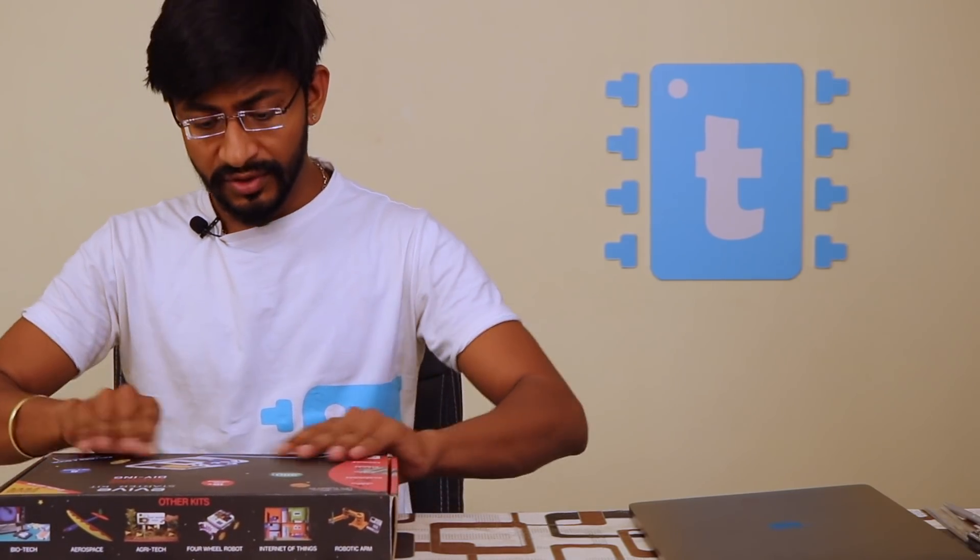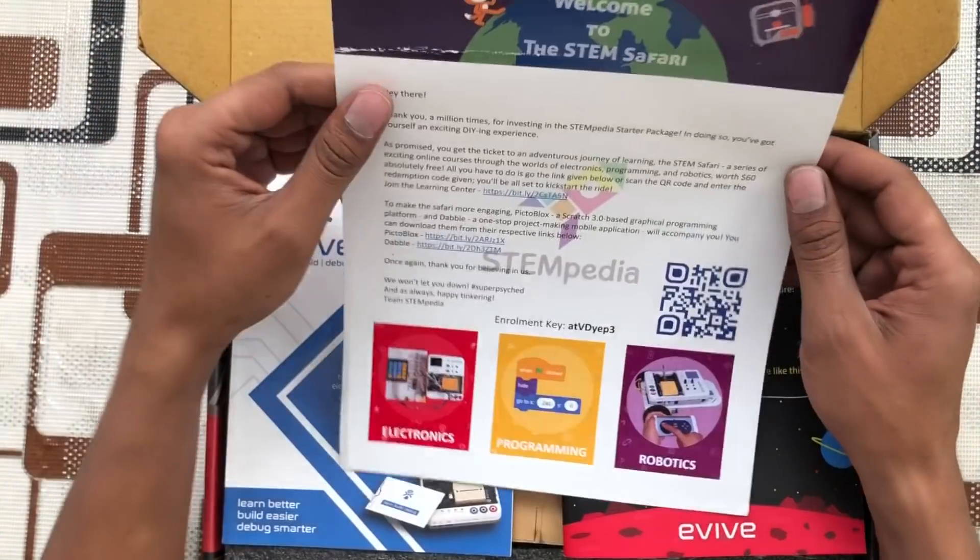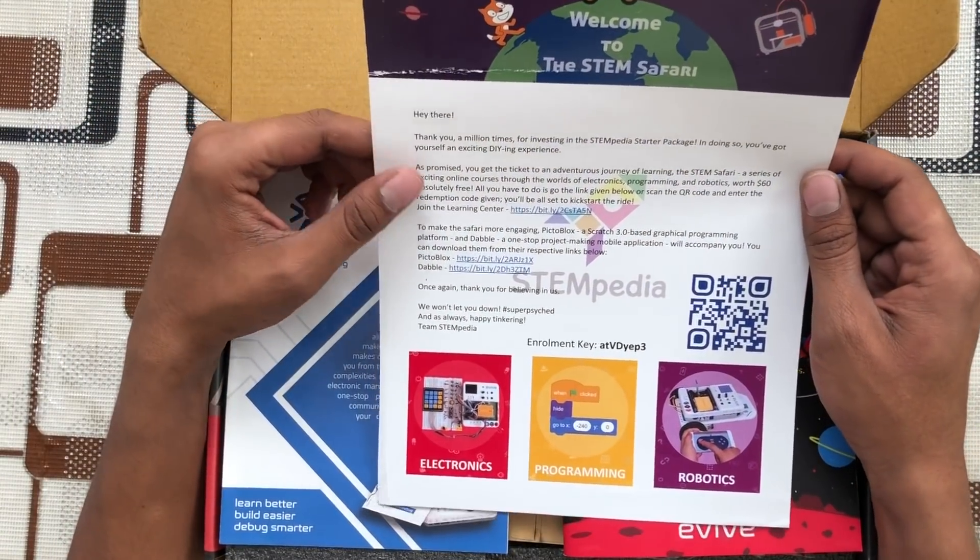Step by step, I will let you know what different things you get inside this particular kit and what are the features. Opening the box, we get a letter which says welcome to STEM Safari. This letter is basically about this kit and the company.